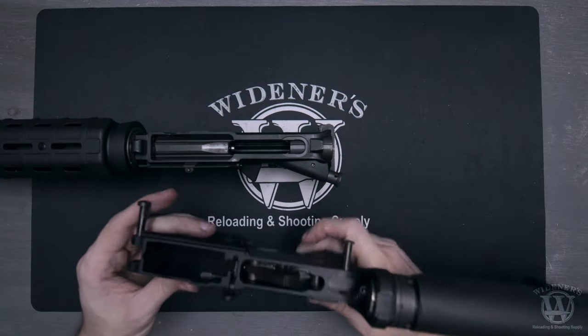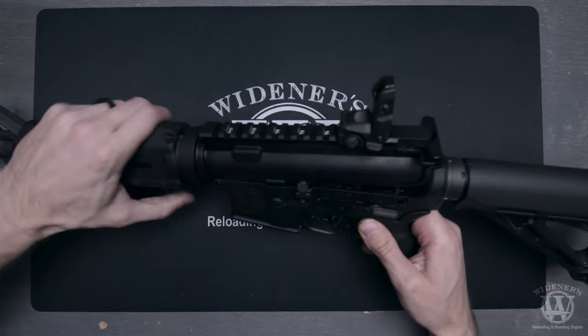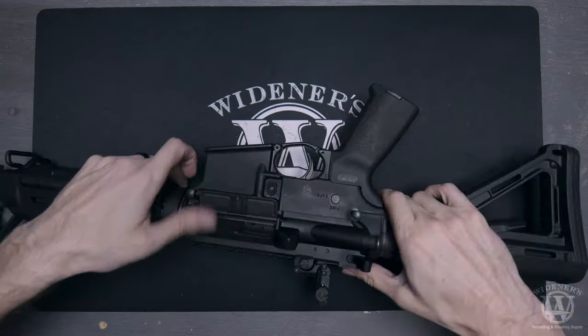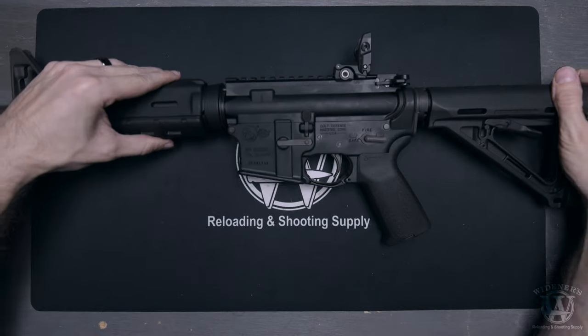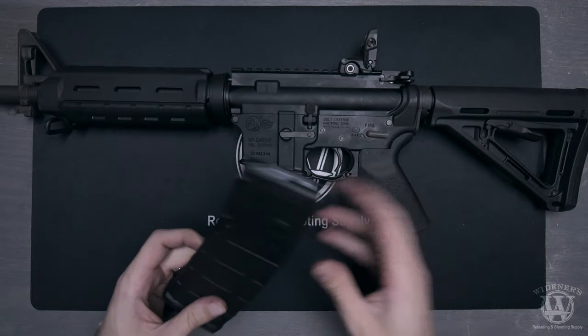Locate the front pivot pin and rear takedown pin on your lower. Turn your rifle upper so the top is facing you and realign your lower receiver with your rifle upper. Push the front pivot pin and rear takedown pin in until they lock in place. Inspect your pins to make sure they are flush with your lower receiver.